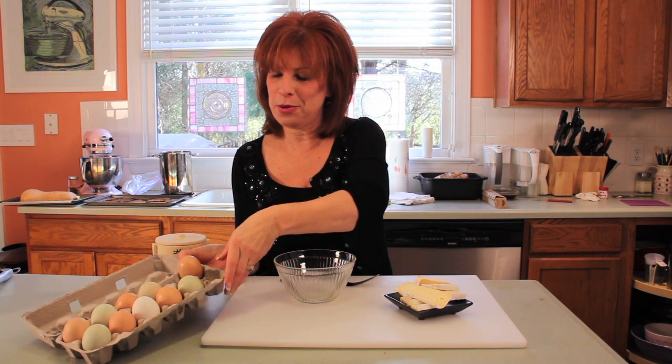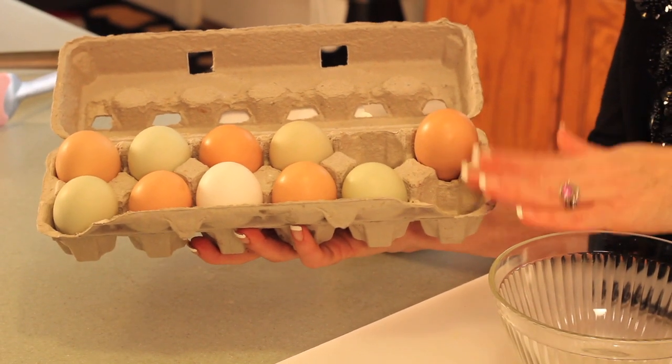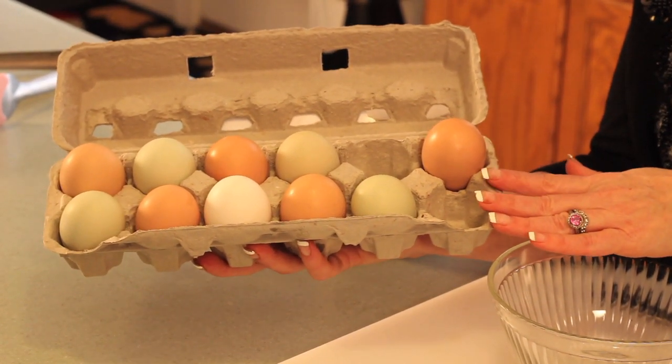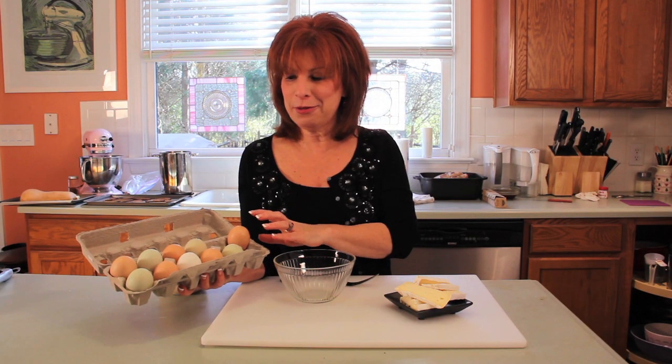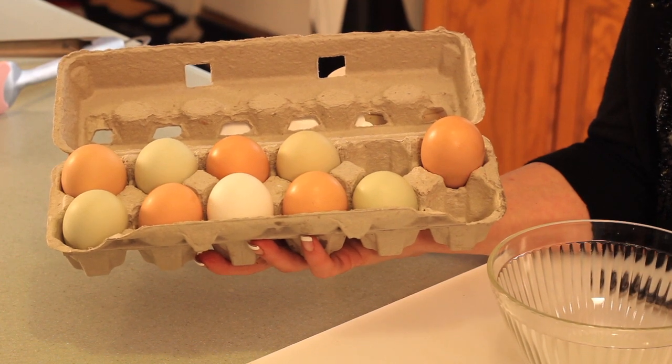Now here's the really cool thing about local eggs — several things actually. First of all, look at the array of colors. These came from Chester Farms in Chester, South Carolina, and the different colors are because the eggs were laid from different chickens. That's the only difference — it has nothing to do with nutritional value or anything else for that matter.